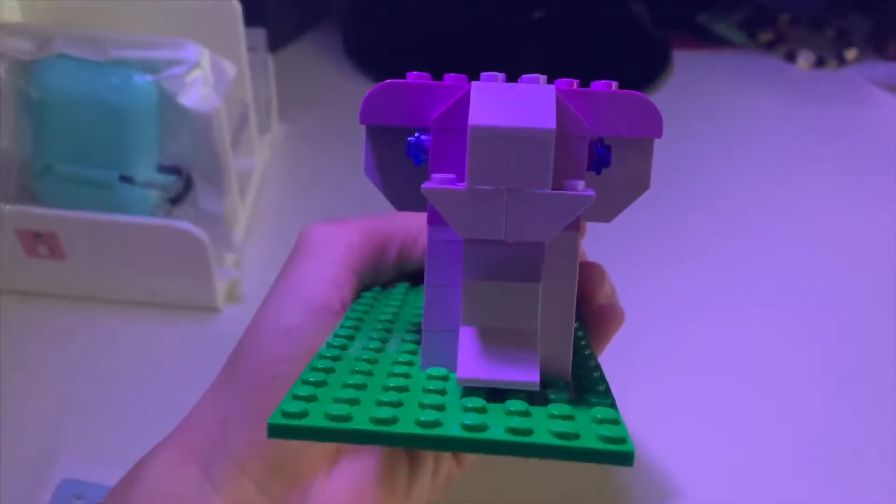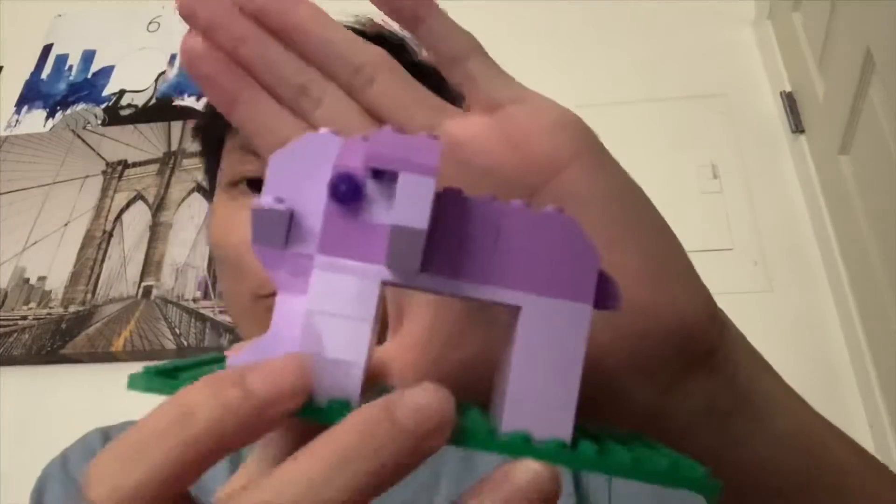Looks cool! All right guys, that's it for this week and for this video. Hope to see y'all soon. The elephant — pretty cool. Next video I'll be making maybe a car, maybe a house — who knows. See you next time!